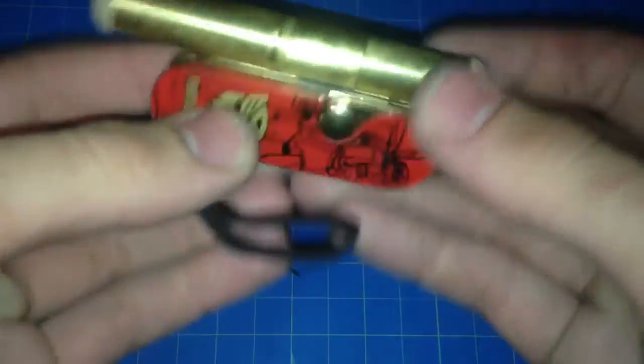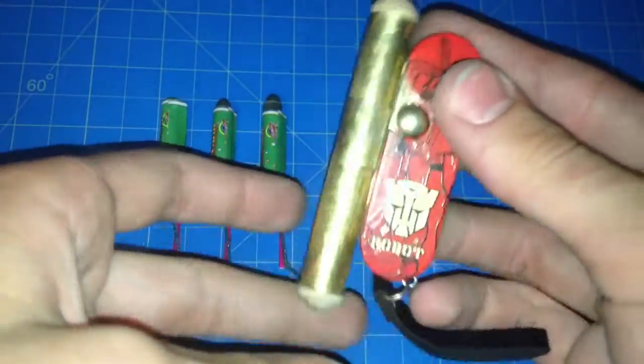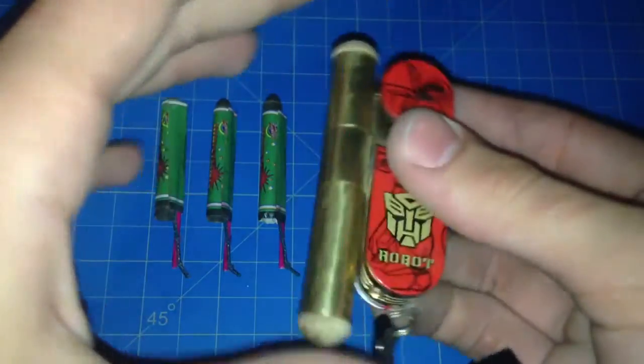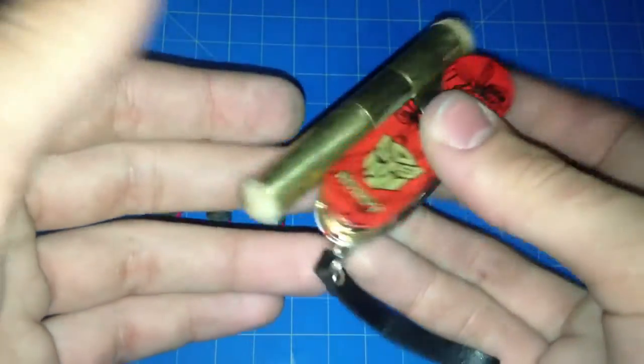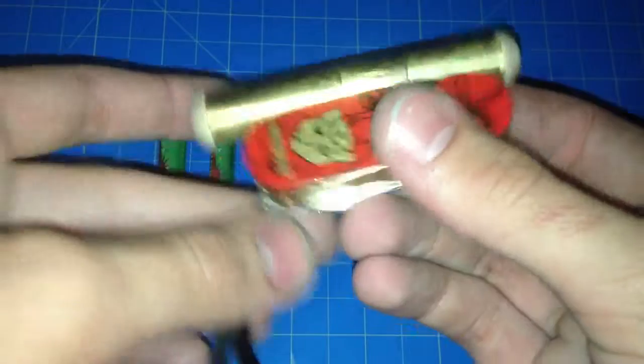I just thought of a cool idea to make a survival missile launcher. You could use this if you get stranded in the woods and you need to signal for help or something like that. Or you could just fire rockets because it's fun.